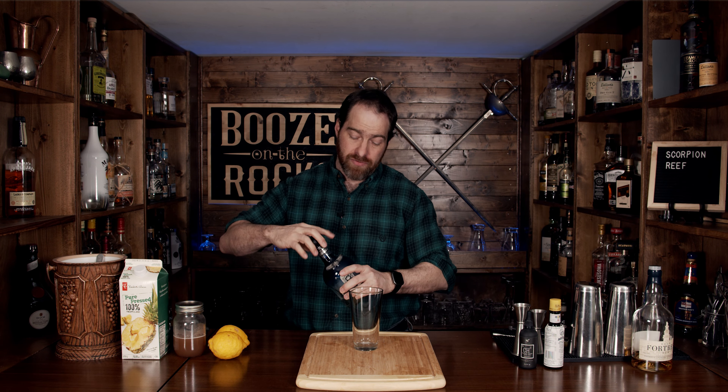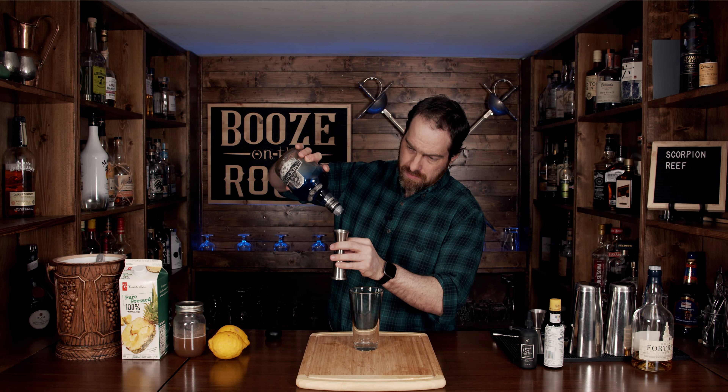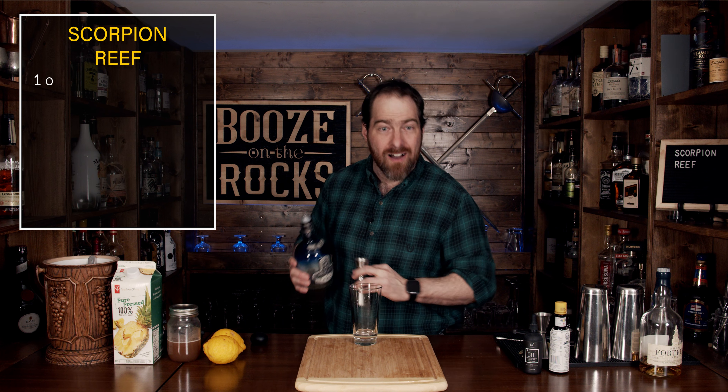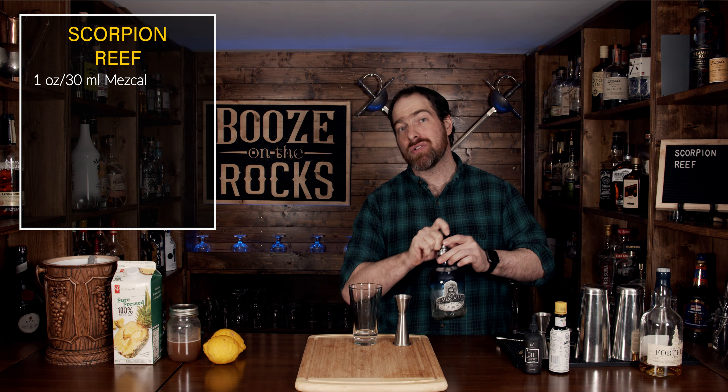We're going to start with your Mezcal of choice. On my shelf I have Mexicalia Mezcal, and we're going to start with one ounce or 30 milliliters. This is actually one of my favorite Mezcals, but use what you like most — don't settle for just any type of Mezcal or rum, because we're going to continue with a Jamaican rum.